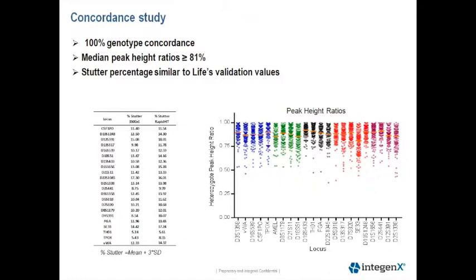The buccal swab concordance study showed full concordance with the reference database generated by gold standard benchtop methods. The right graph shows a scatterplot of the heterozygote peak height ratios for each locus, with the median indicated by the red bar. The median peak height ratios were all greater than 81%.